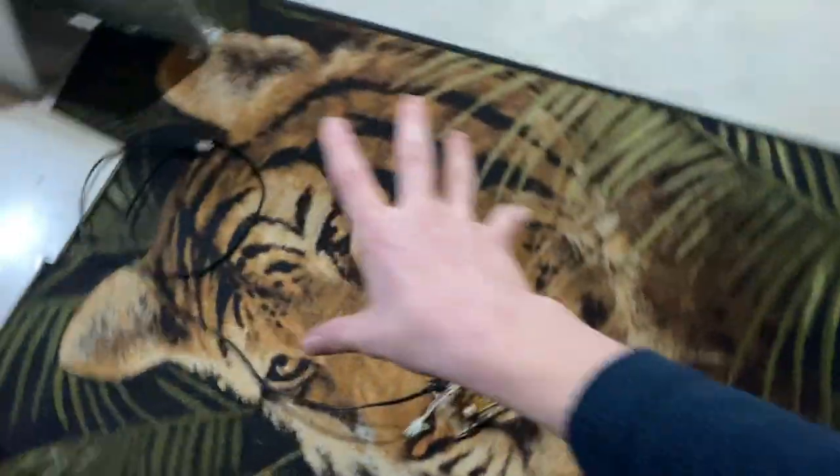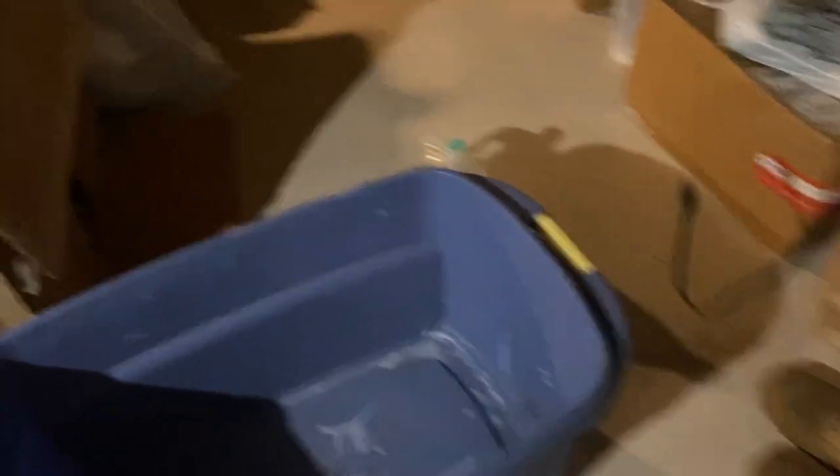That motherboard goes in very nicely with this carpet. I'm not even gonna bother stepping on it — it does not feel good to step on a motherboard with bare feet, trust me, and don't try it yourself. You see all those transistors? If you step on them, it's not gonna feel too good. Anyways, I'm gonna go get this copper cord off of it, and that metal — this is going in the garbage. See you guys later, bye. Hopefully that air conditioner doesn't blow up.